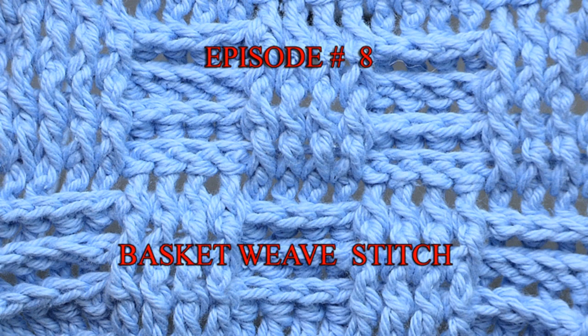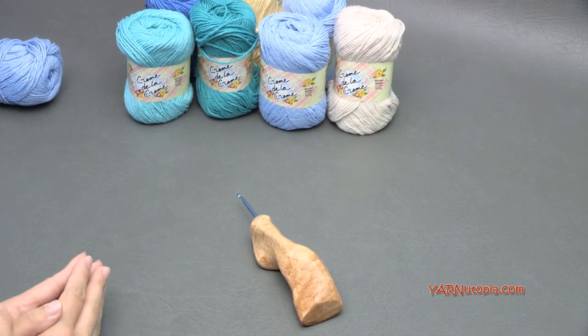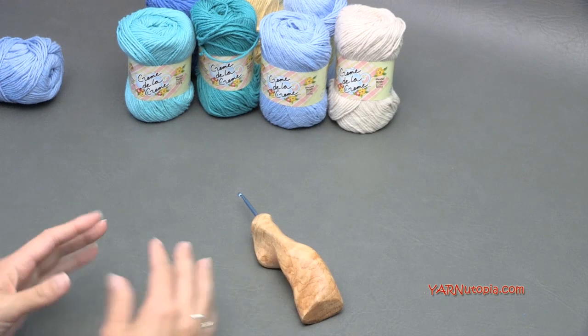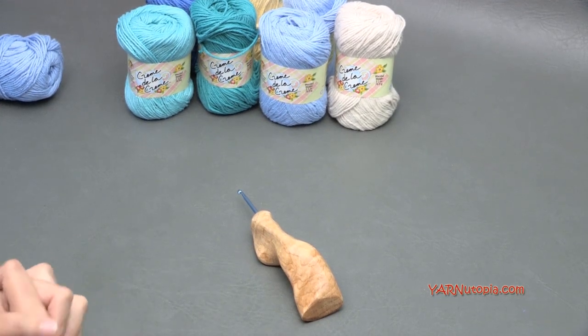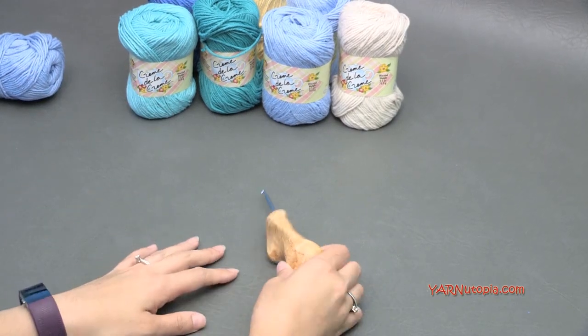Hi everyone, it's Nadia from Yarn Utopia. This is episode 8 of our Stitch Gallery and Glossary. Today we're going to be learning the basket weave stitch. I'm going to teach you front post and back post stitches and making a basket weave design in crochet. The supplies you need are just yarn and a crochet hook — very simple.